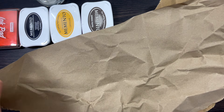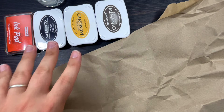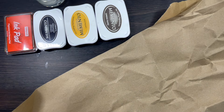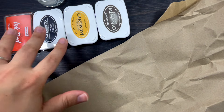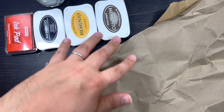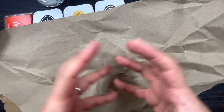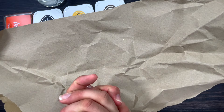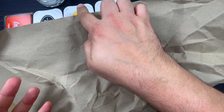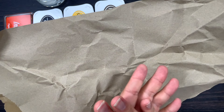I've got four inks here — I chose these colors because they are kind of like the color of leather. You've got some orange, some black, some yellow, and some espresso. I'm simply going to crumple all the paper in my hands, open it up, and then with the ink pad I'm just going to go all over the top of it.